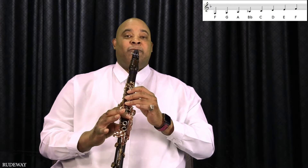The next note is G — lift one finger. Then A. The next note is B flat, and that's lifting one finger.